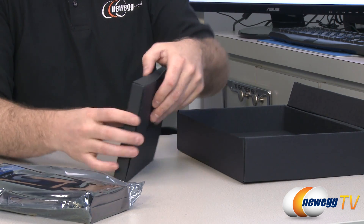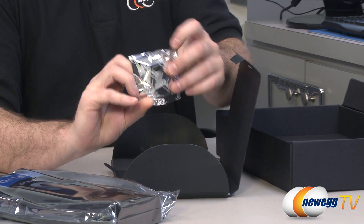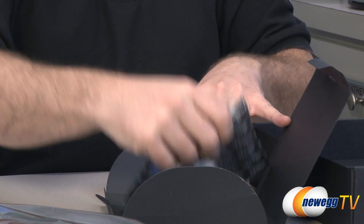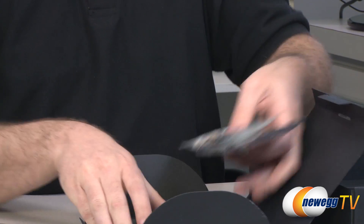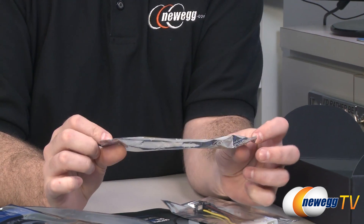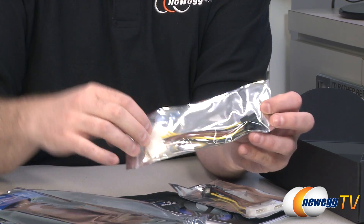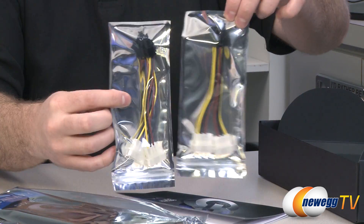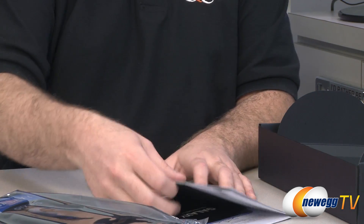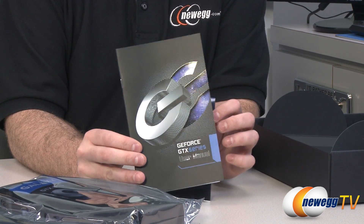There's a separate little Galaxy pouch. Inside, we have a DVI to 15-pin D-sub VGA connector, so you can use that if you have an older monitor that only has a VGA input. If you don't, it's recommended to use digital connections — they're going to give you a sharper picture generally. They've also provided a couple of Galaxy power adapters: both are two 4-pin Molex connectors to 6-pin PCI Express. Galaxy and NVIDIA recommend a 500-watt minimum power supply for a system with a single GTX 670.